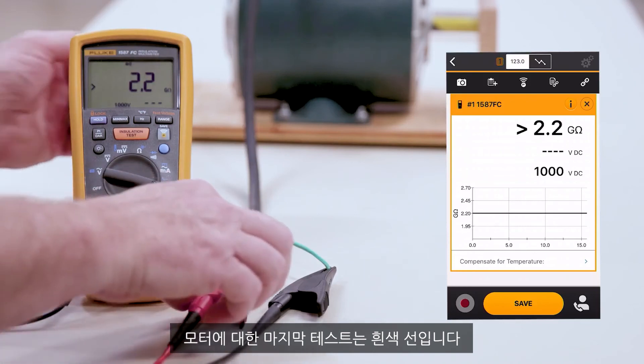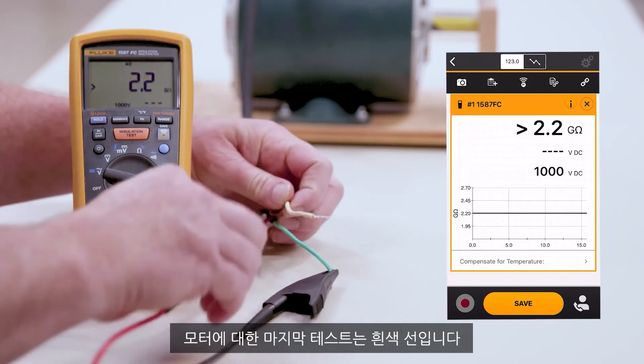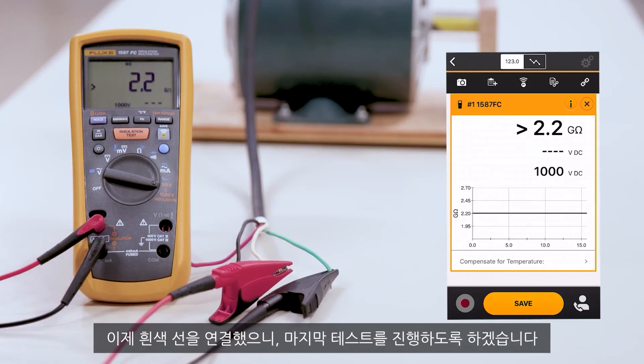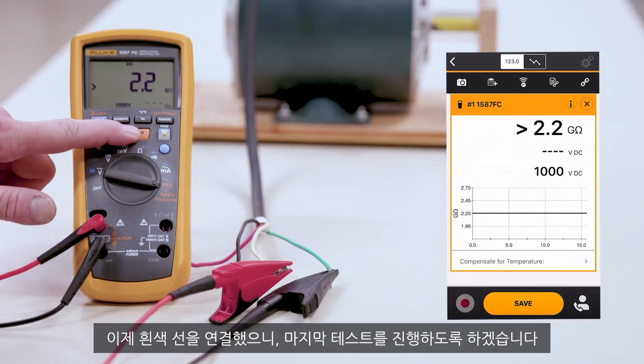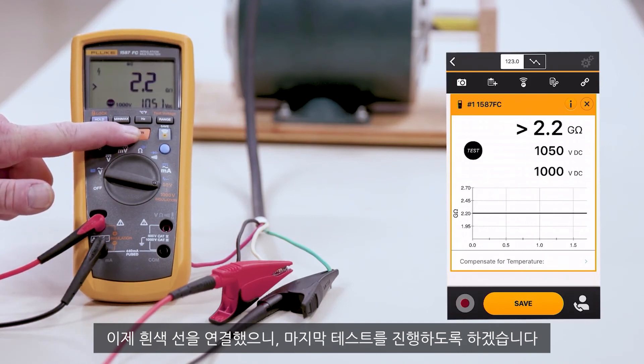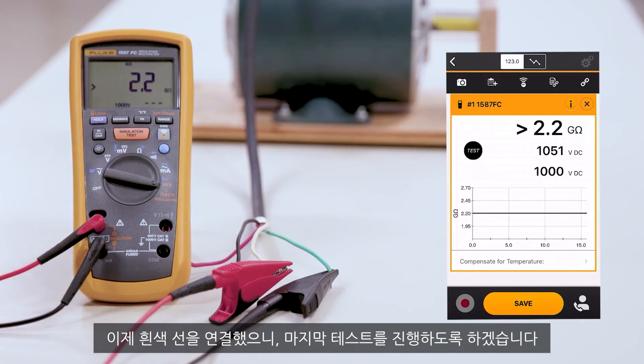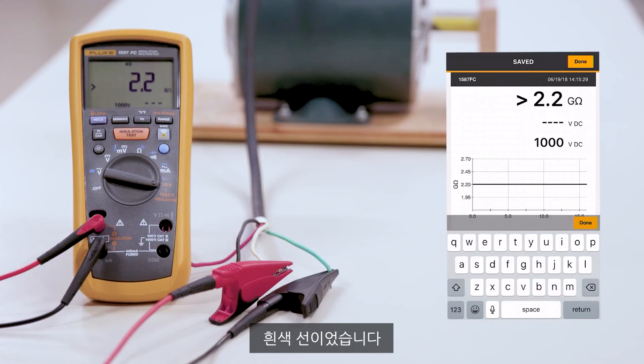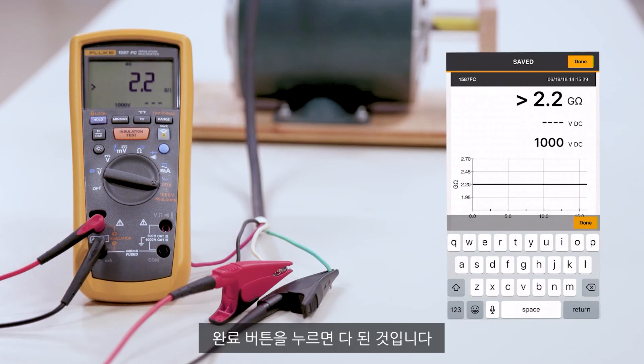Our final test on this motor will be the white leg. Now that we've connected the white leg, let's go ahead and do the final test. We're going to go ahead and save the last test and identify it in our notes as the white leg. By hitting done, we're done.